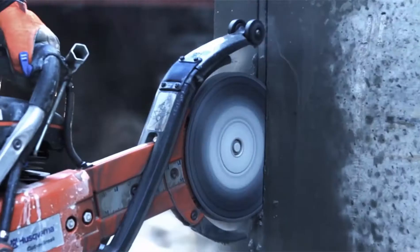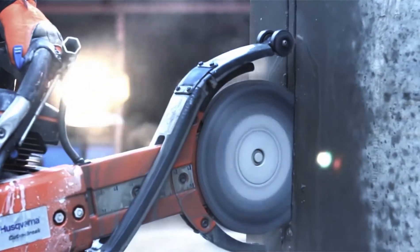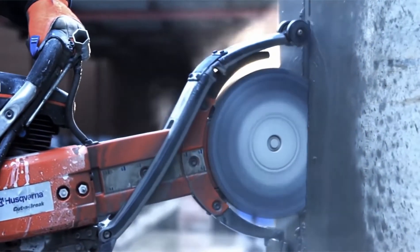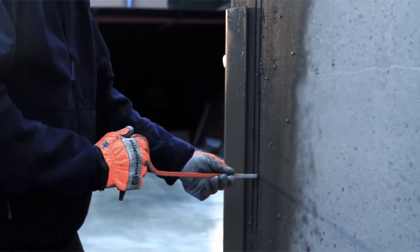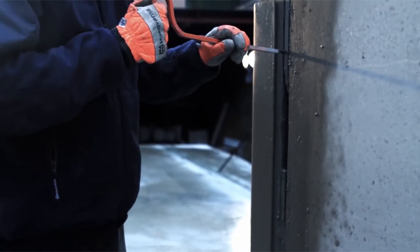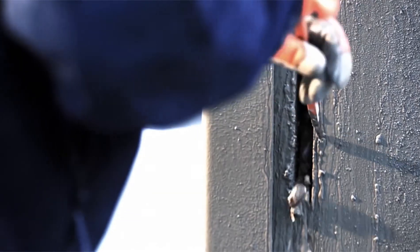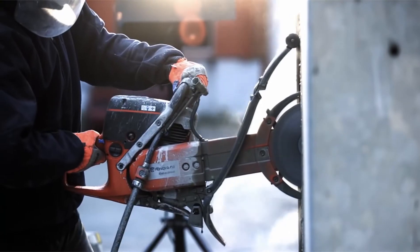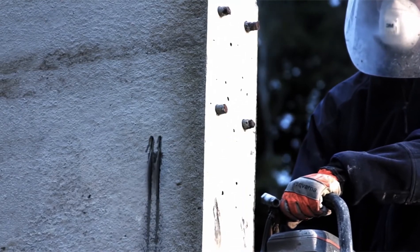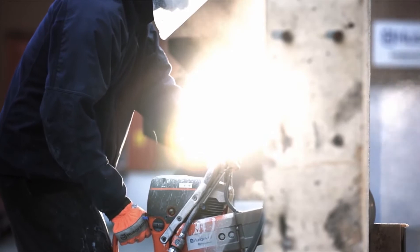The Cut & Brake method allows the user to cut in stages through walls up to 400mm thick. After each cut, a core is formed thanks to the cutter's twin blades. This core can easily be broken off using the accompanying braking tool.